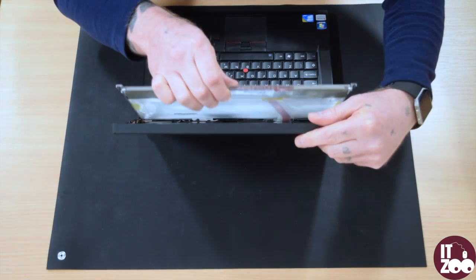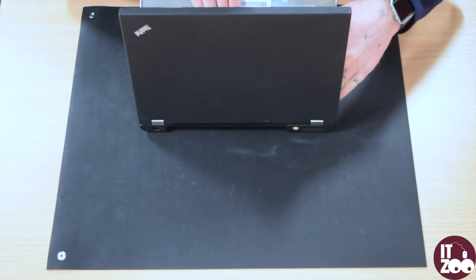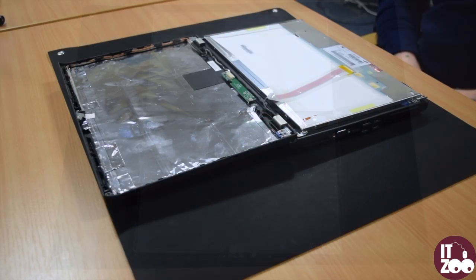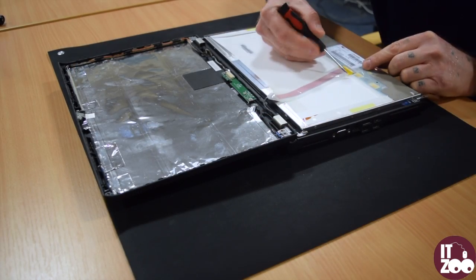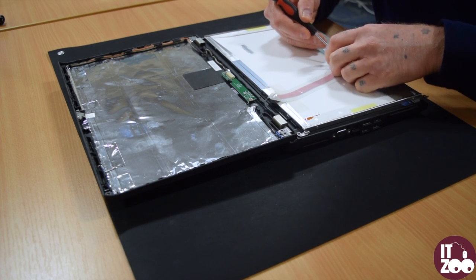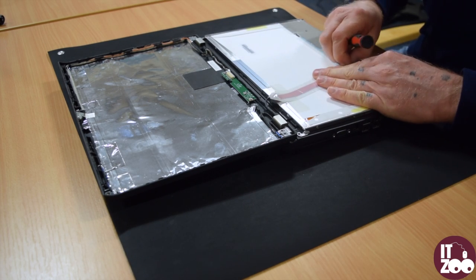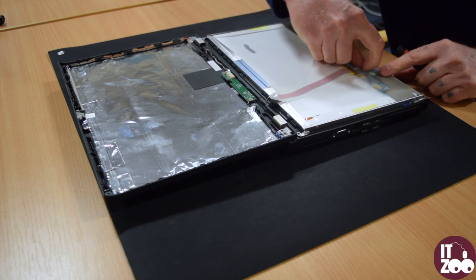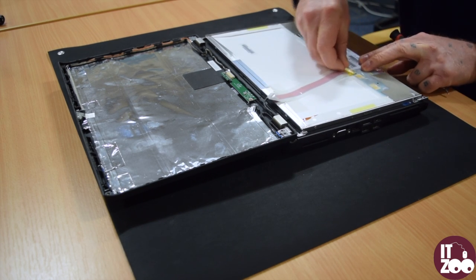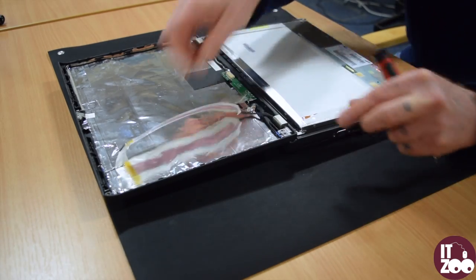Carefully pull the screen forward and place it gently on the laptop keyboard. The cable connecting the screen to the laptop will be held in place with sticky tape — gently pull this away. Once the tape is removed, the cable can be disconnected from the screen.